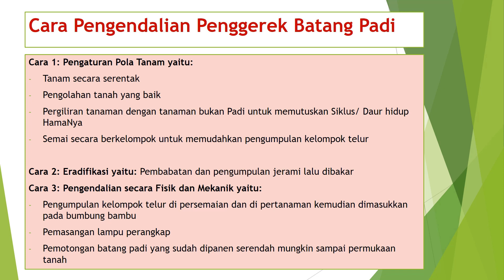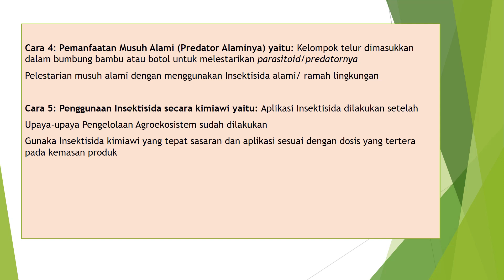Cara ketiga, pengendalian secara fisik dan mekanik: pengumpulan kelompok telur di persemaian dan di pertanaman, kemudian dimasukkan pada bumbung bambu; pemasangan lampu perangkap; pemotongan batang padi yang sudah dipanen serendah mungkin sampai permukaan tanah. Cara keempat, pemanfaatan musuh alami atau predator: kelompok telur dimasukkan dalam bumbung bambu atau botol untuk melestarikan parasitoid atau predatornya, serta pelestarian musuh alami dengan menggunakan insektisida alami atau ramah lingkungan. Cara kelima, penggunaan insektisida secara kimiawi: aplikasi dilakukan setelah upaya pengelolaan agroekosistem dilakukan, gunakan insektisida kimiawi yang tepat sasaran, dan aplikasi sesuai dosis yang tertera pada kemasan produk.